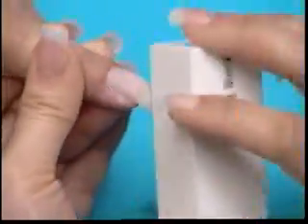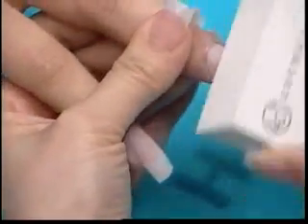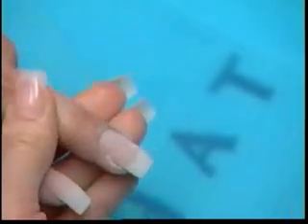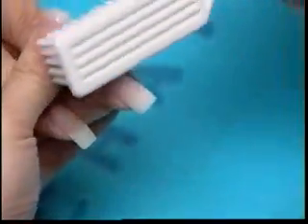Using a Lachette white block buffer, smooth the nails and make sure that they are even. Pay special attention to the sidewalls and cuticle area. Repeat on all 10 nails. Dust off excess filings with nylon brush. Repeat on all 10 nails.